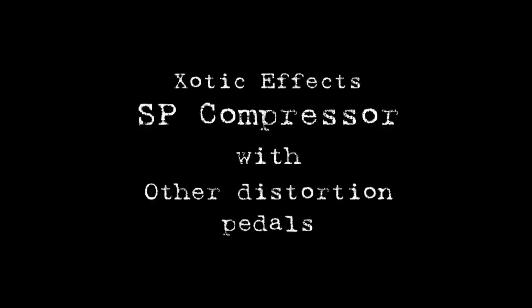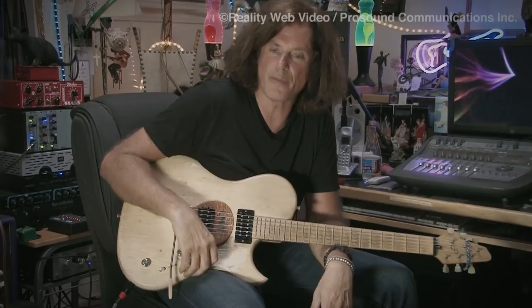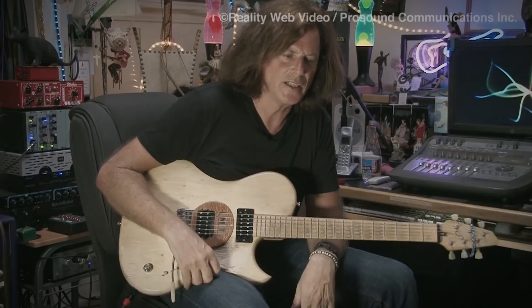In my other video I was showing a clean sound with the SP, the new compressor from Exotic, but I discovered that it also sounds good with distortion. That's something I never in a million years would have thought I would try — using a compressor with my distortion sound — because there's inherently so much compression in distortion that you'd never use a pedal with it. Or would you?